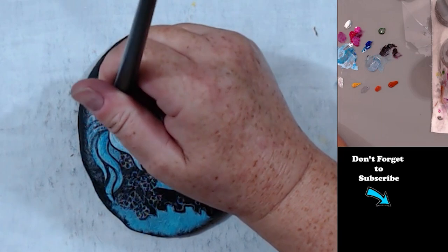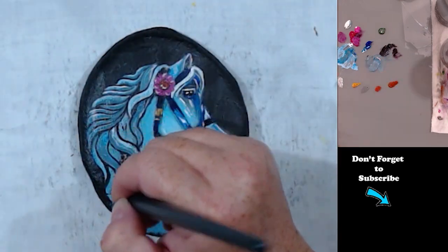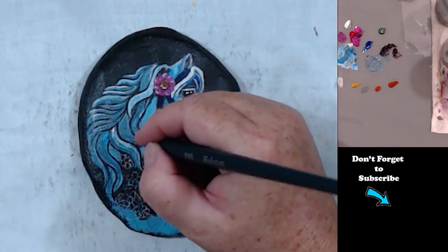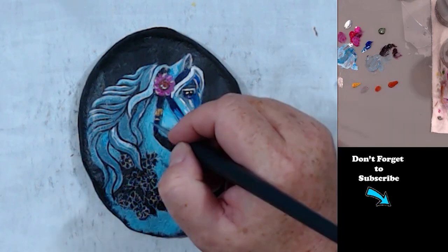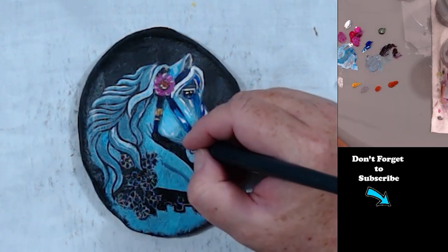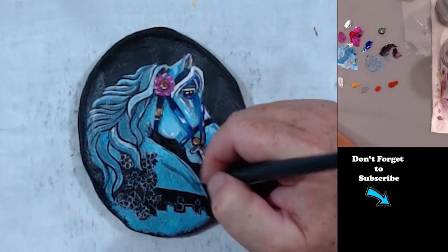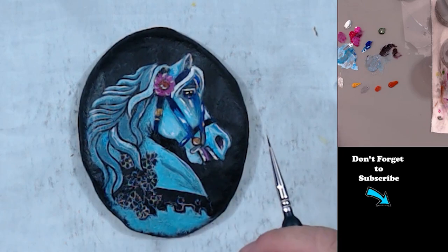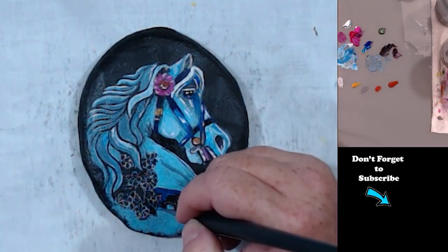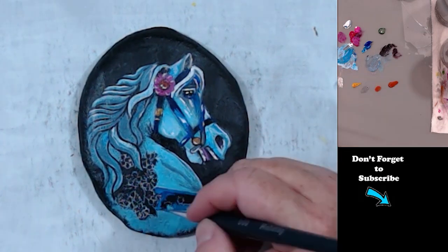Now I'm kind of shading in the mane, the parts of the mane. And if I get too much paint on there, I always dab it with my finger — it really helps in softening the color up a little bit.